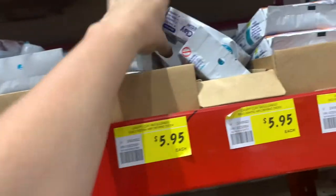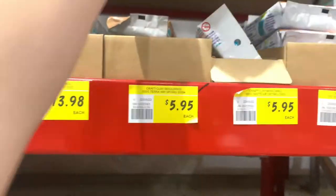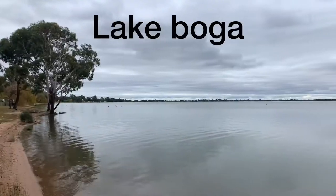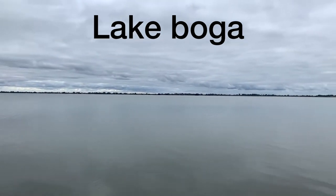Clay harvested from natural deposits creates colonies that thrive even better than the sphagnum moss colonies that we used to make. Deposits of naturally occurring clay can be found along the banks of water sources such as lakes and rivers. We either collect our clay from the banks of Lake Boga or the banks of the Murray River.